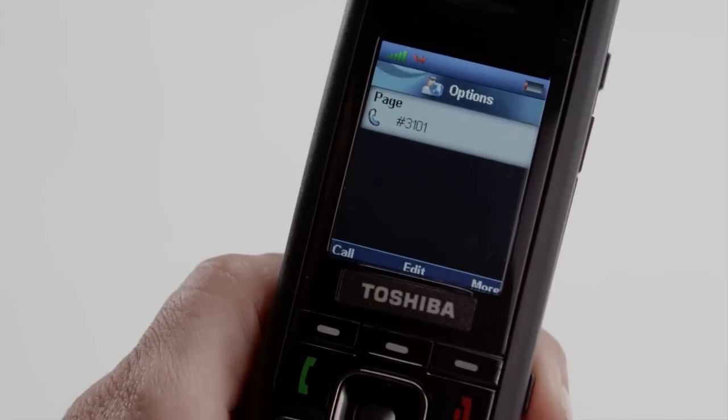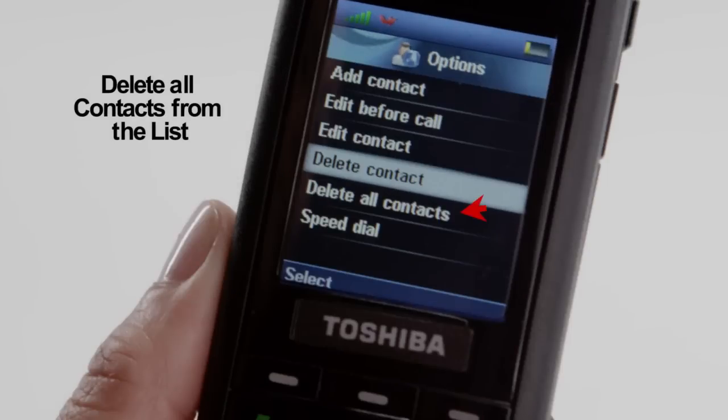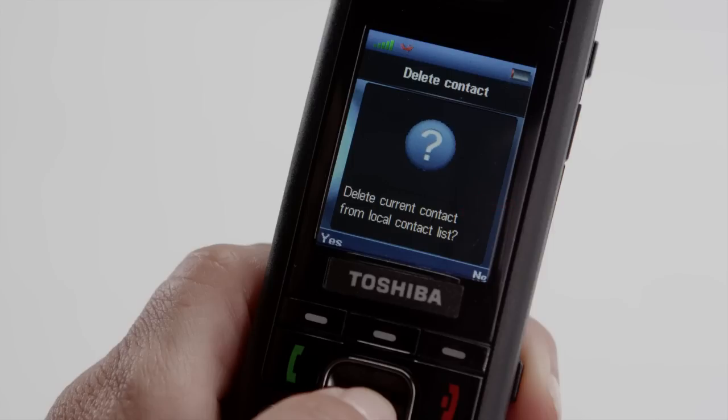To erase all contacts from the local list, select Delete All Contacts. When the handset prompts you to confirm, press OK.